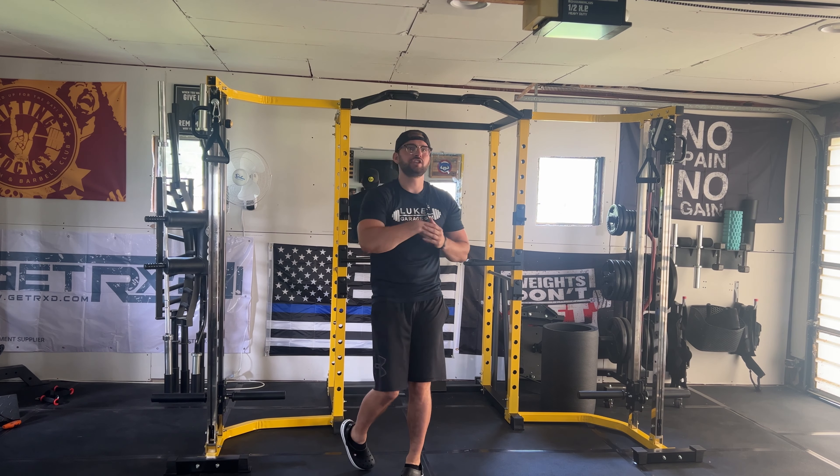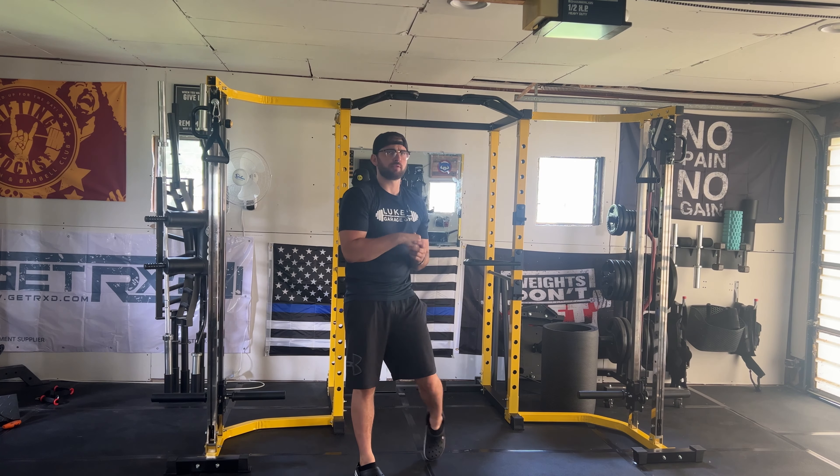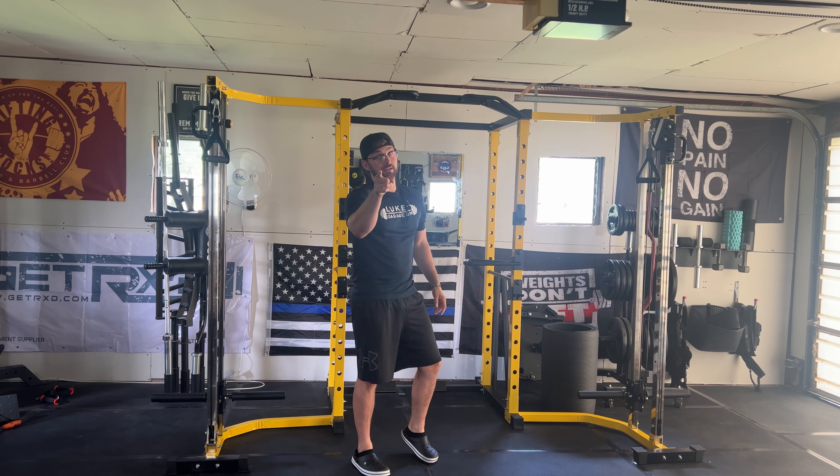What's up guys, this is Luke from Luke's Garage Gym, bringing you guys a brand new video. In today's video, I'm going to break down and give you my first impressions of this Hulk Fit Power Cage with a cable crossover attachment, to see if it's the right fit for your home gym. Hope you guys enjoy.